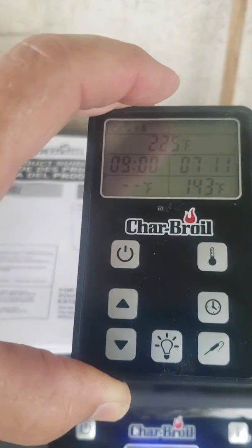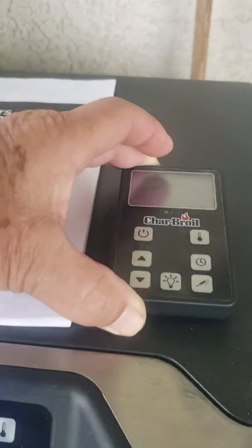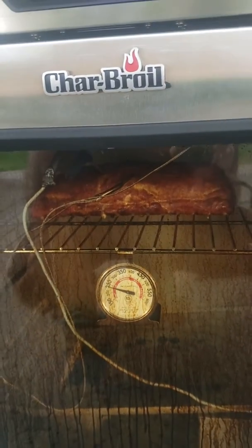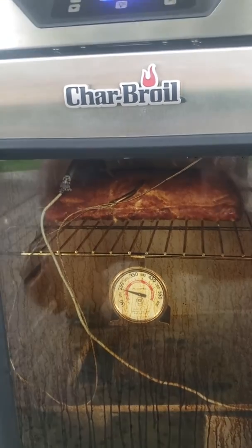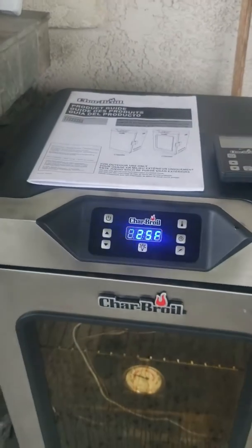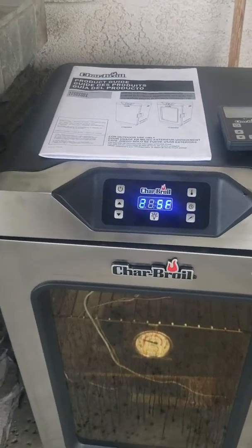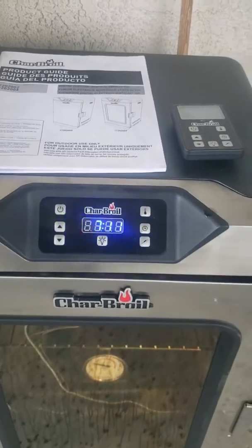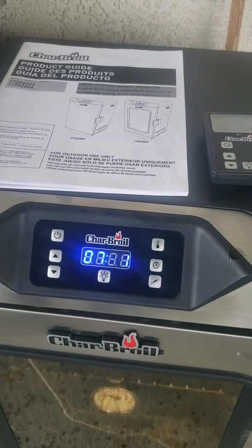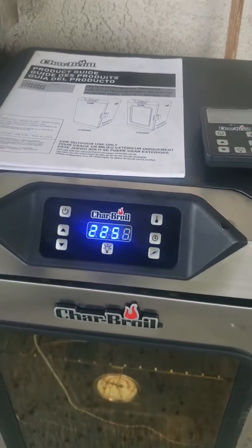I haven't cleaned the front glass off, so sorry for that. I really purchased this because I had a gas smoker and I could never get the temperature correct with that. The ribs I did the other day came out amazing — I was really surprised.